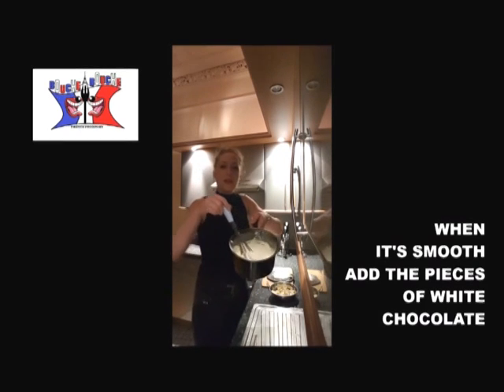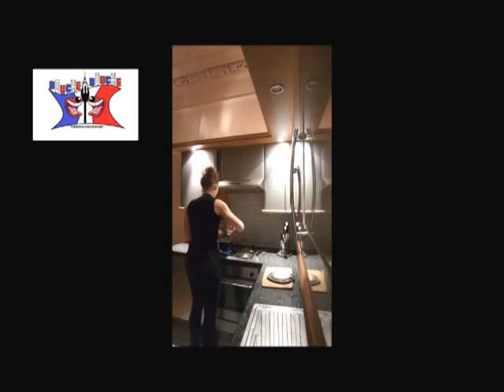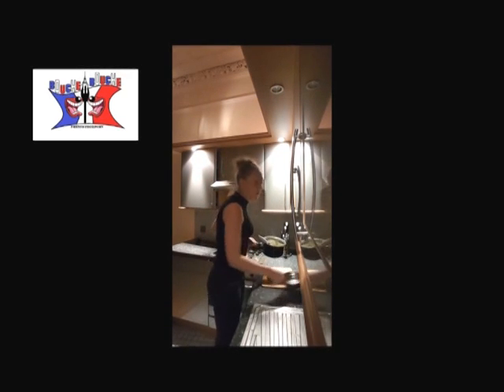Once the cream and cornflour look smooth, you add the chocolate in there. Once the chocolate is melted, you remove it from the heat.